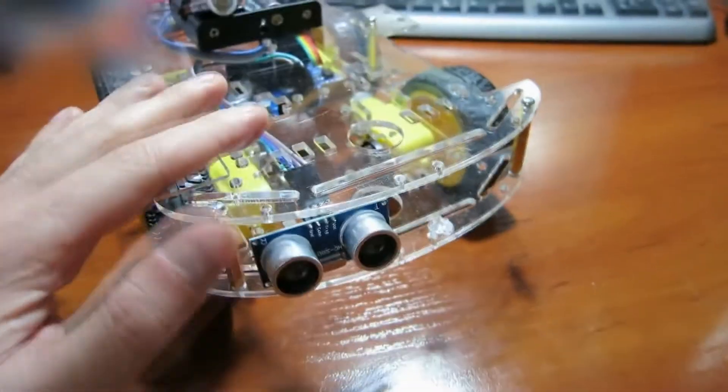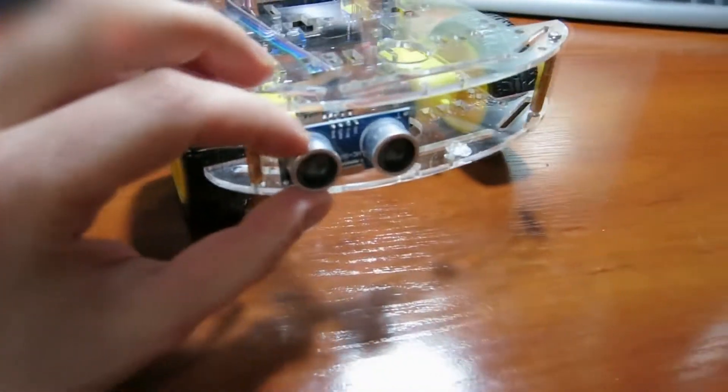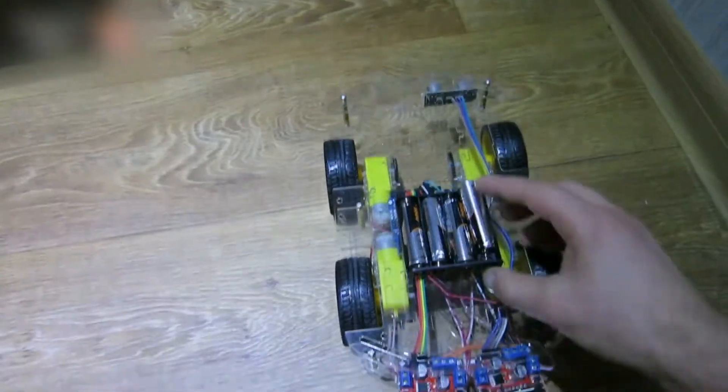The robot should move right to avoid obstacles. Therefore, you should place the ultrasonic sensor somewhat to the left. Check how it works. You can also add a tumbler or a toggle switch.